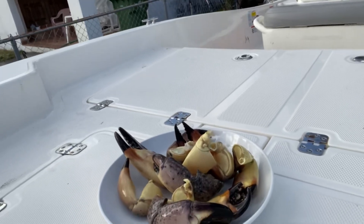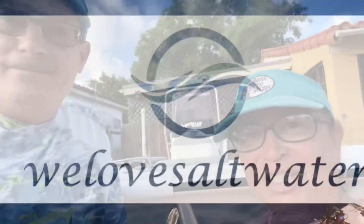Hi guys and welcome to our channel, We Love Salt Water. I'm Carolina and I'm Jose, and this is going to be a very different video than we usually do. We actually got some stone crab traps — this is our first time — so if you guys want to catch some of these babies, stay tuned.